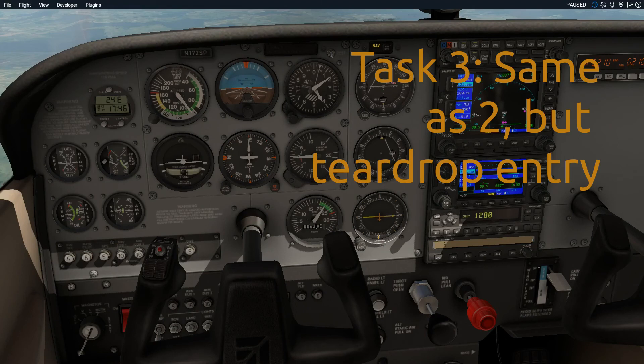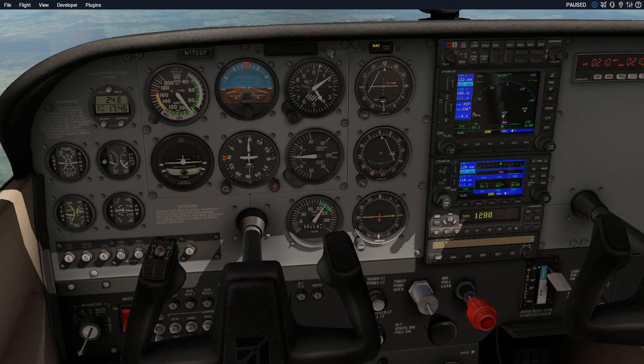I've reset and I'm coming in for another one — this time a teardrop entry. Remember LARS: left add, right subtract. Since this hold has right turns, I'm going to subtract 30 from my outbound heading of 090 and fly heading 060. I'll fly that for a minute and you'll see it gives a much less dramatic turnaround compared to the parallel, and I'll get onto my fix much quicker.